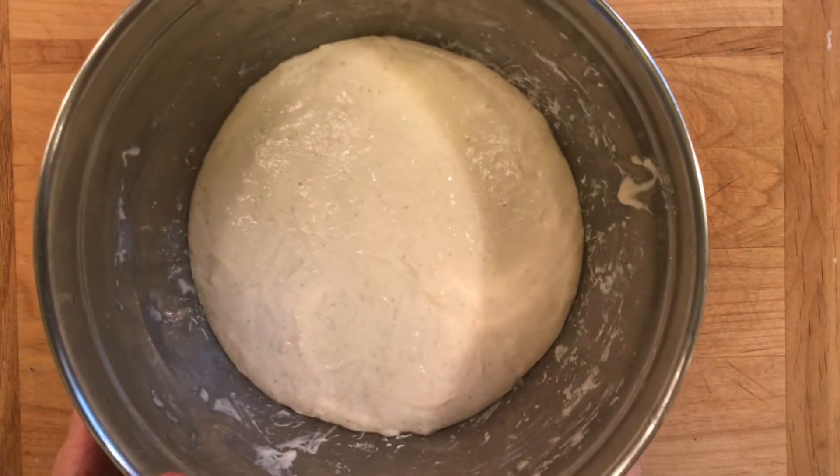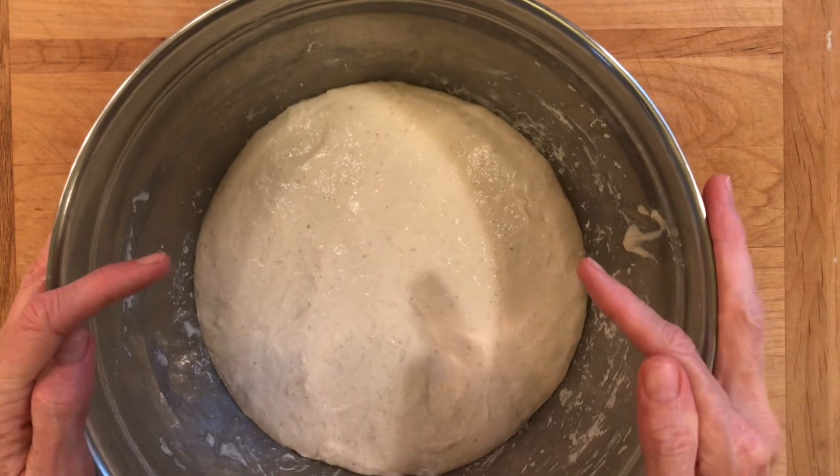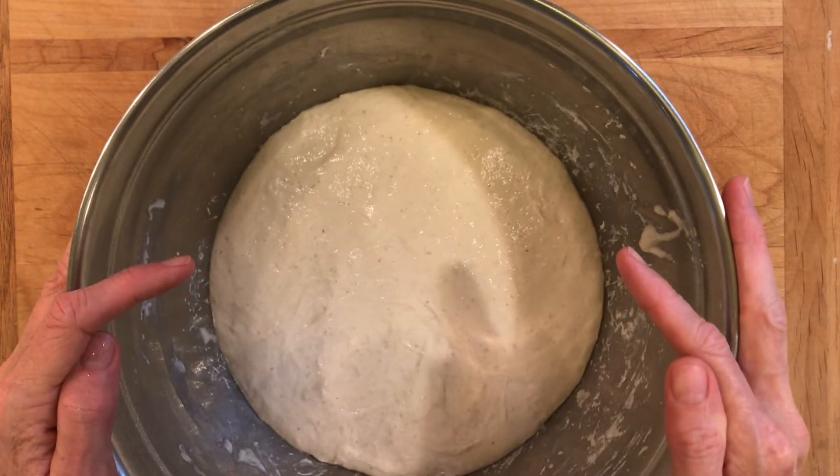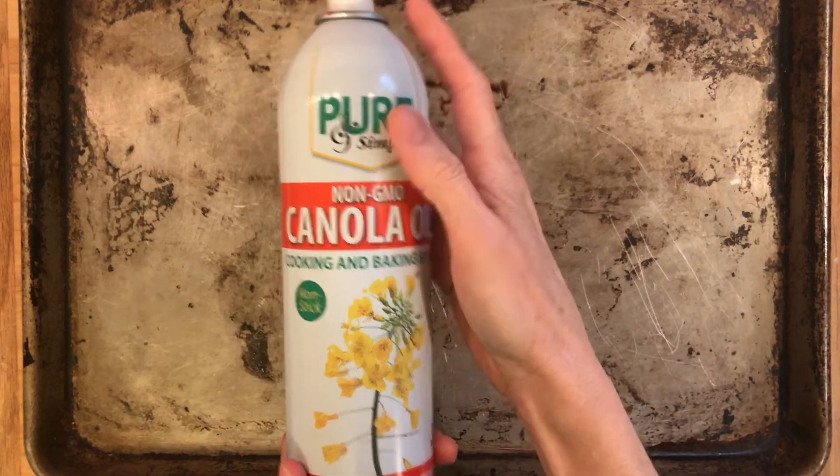It's been about 18 hours and I have taken my dough out of the refrigerator. It is about a little less than double the size, but it's definitely been sitting long enough for a good, strong bulk fermentation. So the next thing I'm going to do is take a baking sheet and spray it with some nonstick cooking spray.